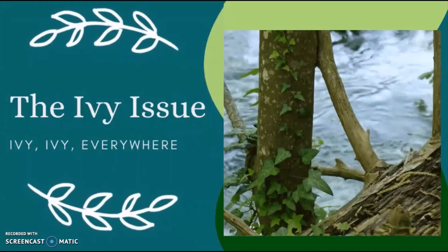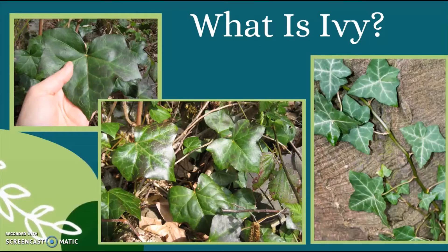The ivy issue. You've very likely seen ivy in your neighborhood, urban center, and local forest. This small, creeping, evergreen vine is so well adapted to our mild Pacific Northwest climate that it grows year-round in southwestern BC.